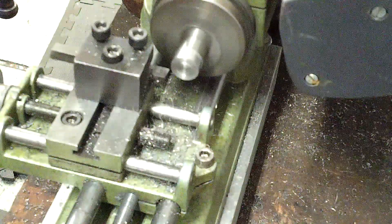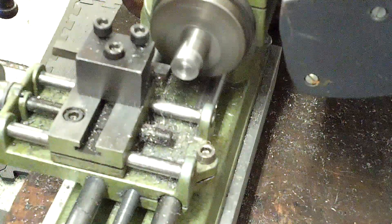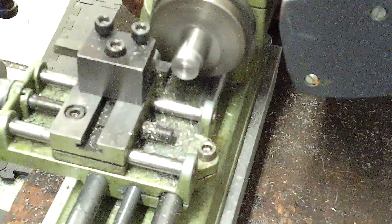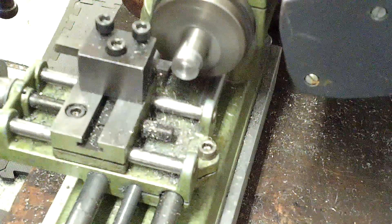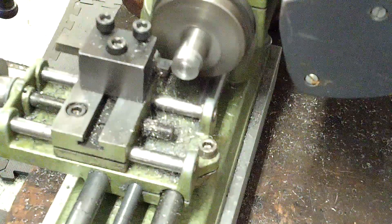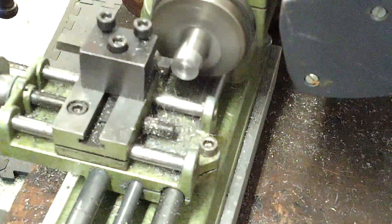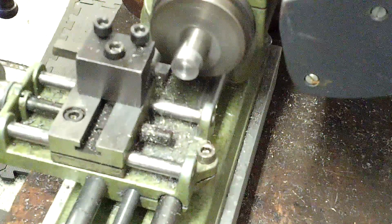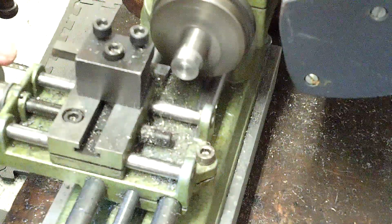I don't think you'd necessarily want to run it up against titanium in the 8-degree. Maybe it would cut — I don't know. Maybe that should be a video for next time: see if I can get a hold of some titanium and try to cut it with this 16-degree included angle.